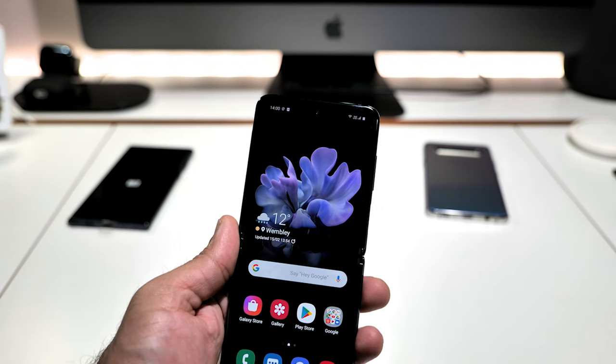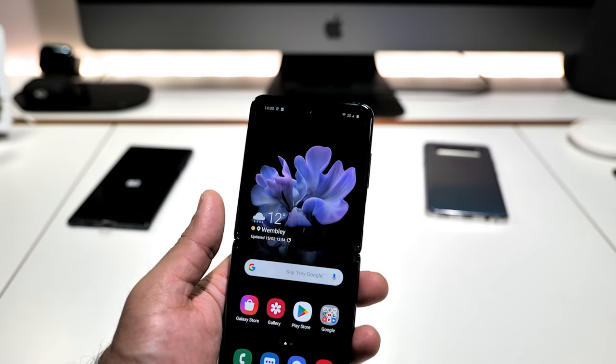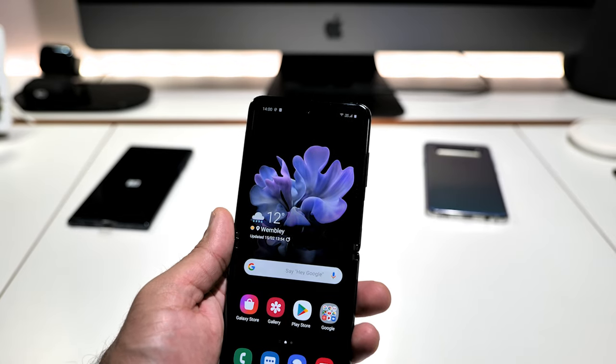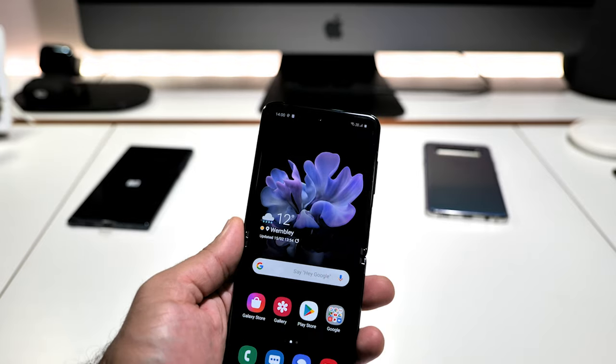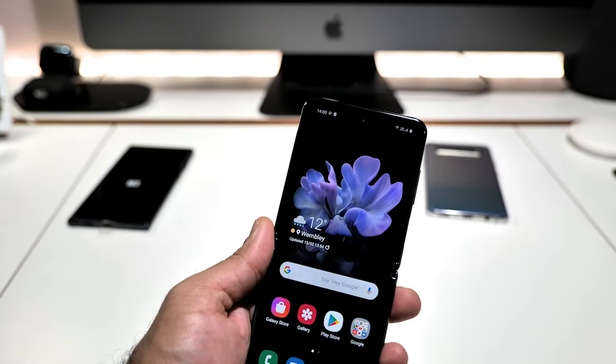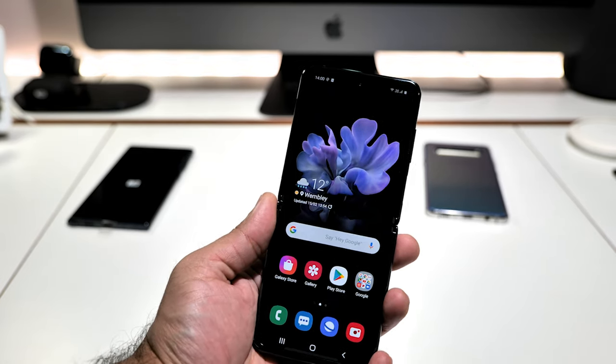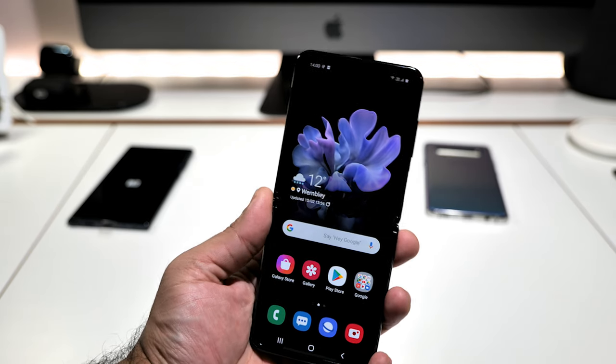The screen is a 6.7-inch Full HD+ Dynamic AMOLED display — 2,636 by 1,080 pixels, 425 pixels per inch, HDR10+. It's ultra thin glass — UTG — as Samsung calls it. This is a major improvement over the Motorola Razr, and it's 200 pounds cheaper than the Razr in the UK.